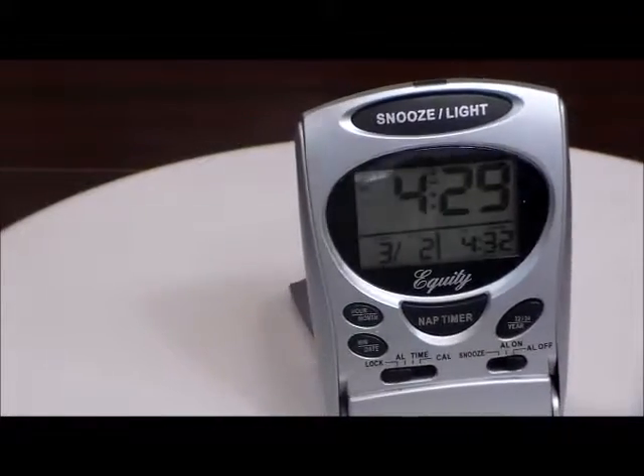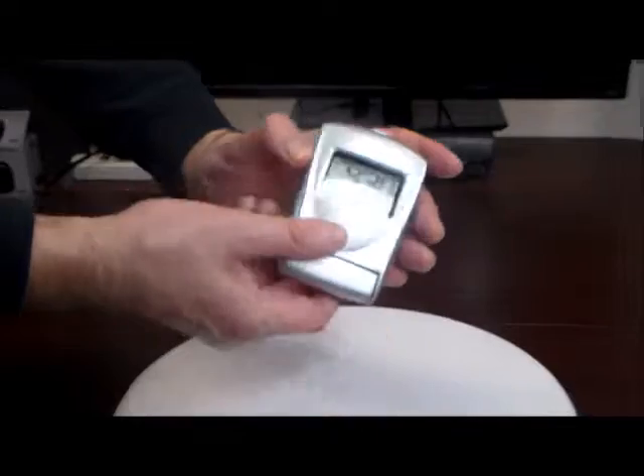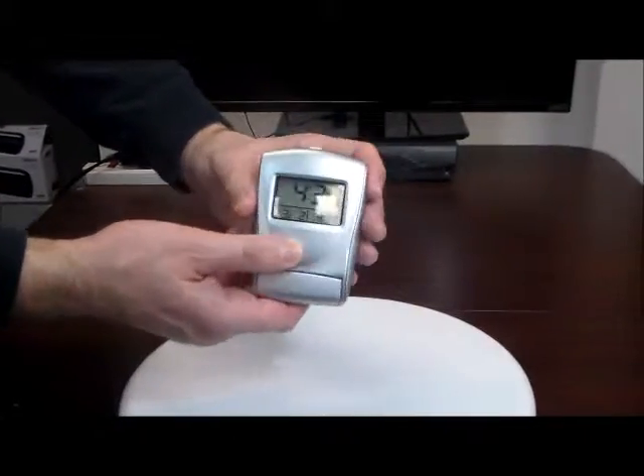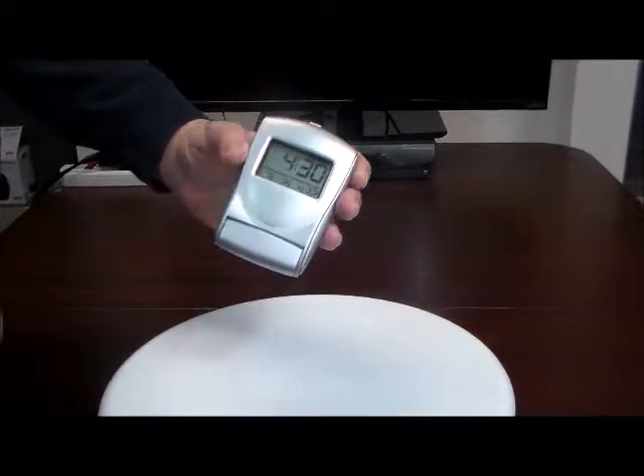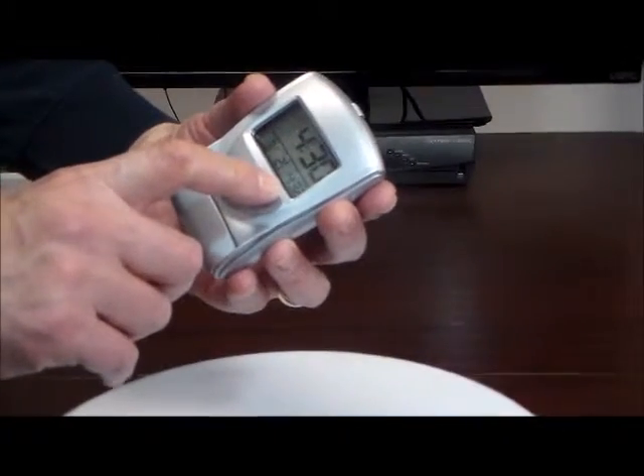It folds up very nicely to go in your pocket or purse, and you can still see the time through there. It locks in place. As you can see, the day and the date, and there is your alarm setting time.